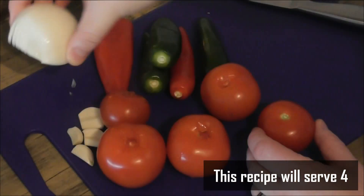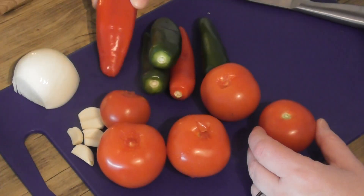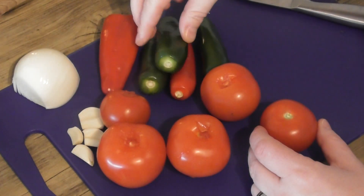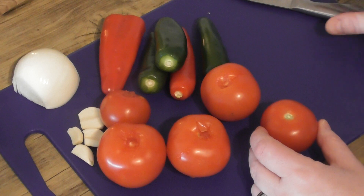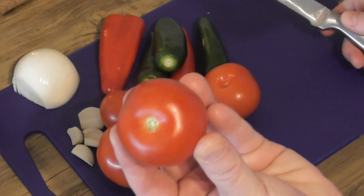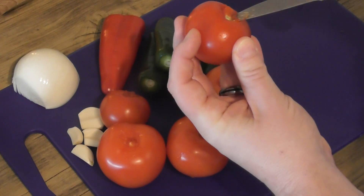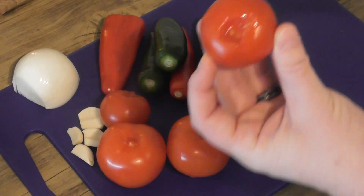Your first job is to peel and halve your onion and take about half of your sweet red pepper. Remove the stems from your chilies — however many you're using — peel four cloves of garlic, and then take your tomatoes and very gently remove the pith from each of those.